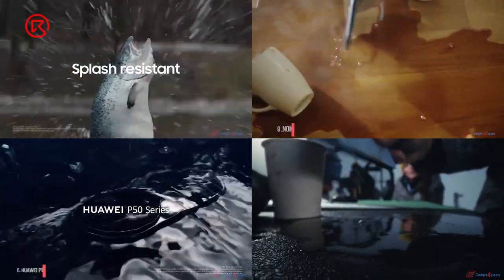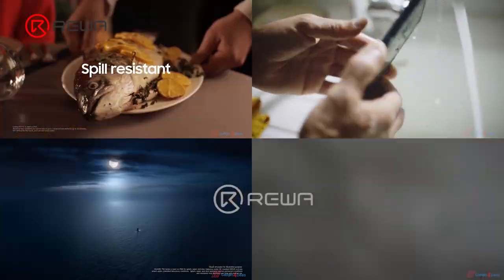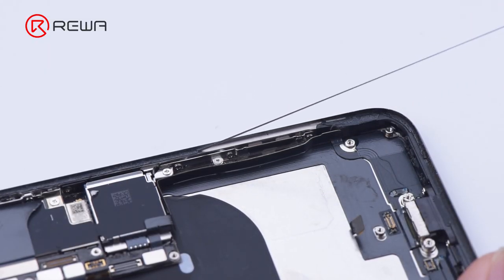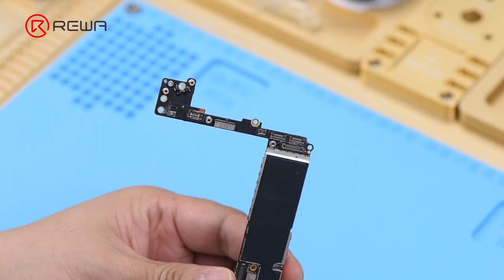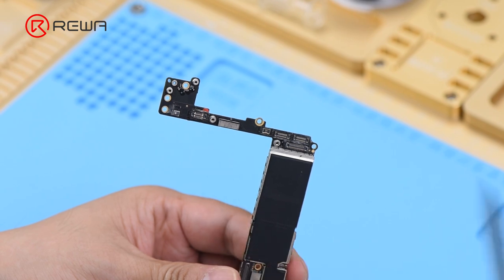Water resistance is an important and common feature in mobile phones today. Consumers are more likely to buy devices with good water resistance. After the refurbishment of a pre-owned phone, as the phone has been opened, the original waterproof adhesive is usually damaged, causing the water resistance of the phone to be lost. Therefore, the phone is easily damaged by water.